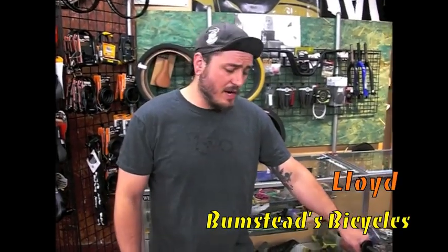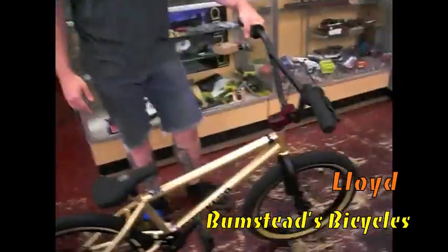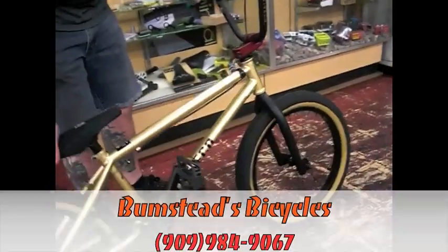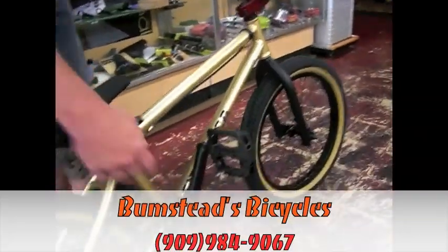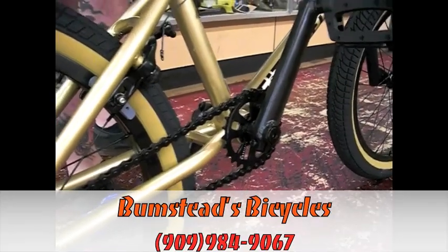Alright, this is Garrison at Bumsteads Bicycles showing you one of the fit models. This is actually the Aiken one in gold and red. 25-9 gear ratio, so micro drive so you don't hit your sprocket at the skate park.